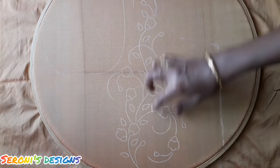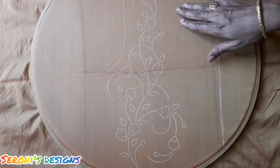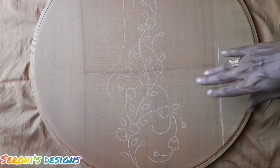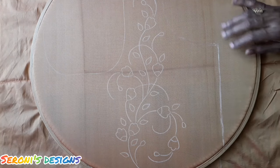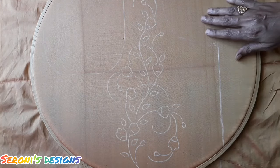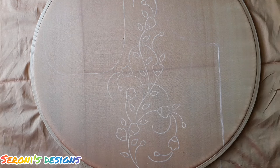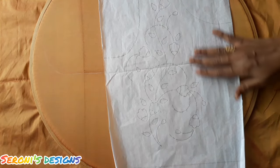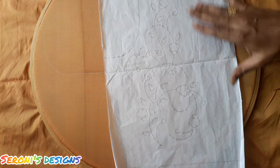We will work in the back neck portion. We will trace one side of the design. This is a tracing sheet and we will draw using white carbon. We will fix it in an 18-inch round frame. We will draw half of this design and trace it in 18 inches.